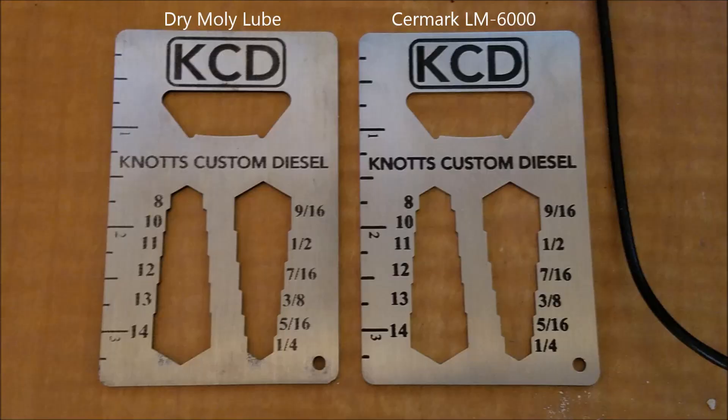Here are the results. The dry molly lube performed a lot better than I was thinking it ever would — it really surprised me. Obviously the Ceramark is a lot bolder and a lot clearer, but the dry molly lube is definitely something I'm gonna keep around just because it's a cheap option, maybe for doing some tools or something where it's really not a big deal. You can definitely see where the worth is in the Ceramark — it turns out beautiful, bold, and clean up is easy compared to the dry molly lube. With the dry molly I had to use rubbing alcohol to get all the excess spray off, as opposed to the Ceramark where you put it underwater and it kind of just runs off by itself.